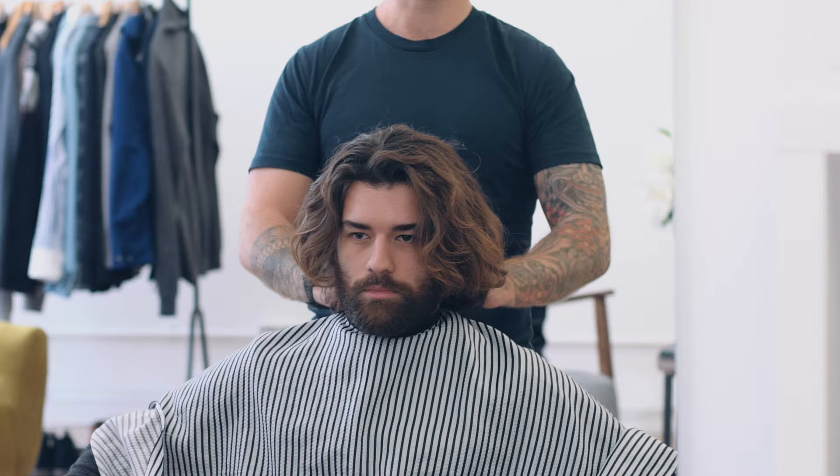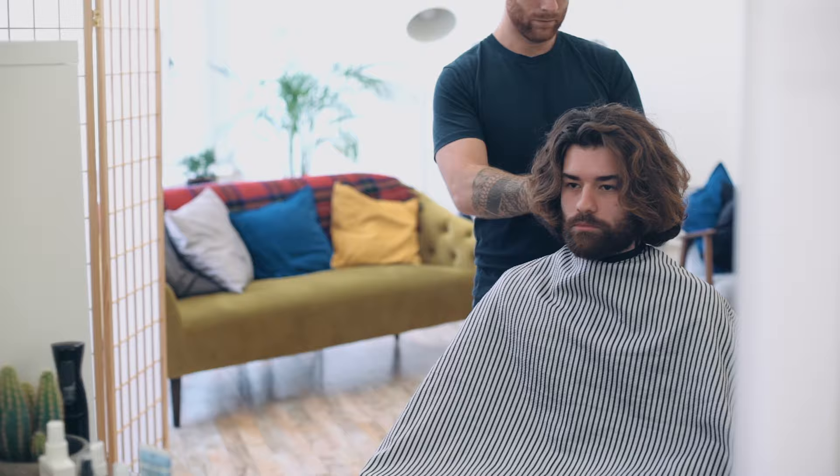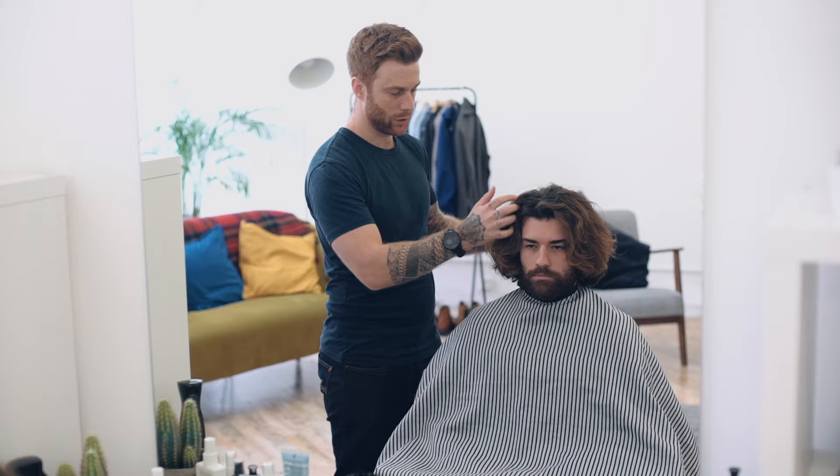This one has been highly requested. This haircut is for you guys with long hair, particularly if it's curly and coarse. So watch on to see how to achieve the look. In the Man For Himself chair today we've got Luigi, and joining him is head barber at Murdoch London, Ben Vowles.